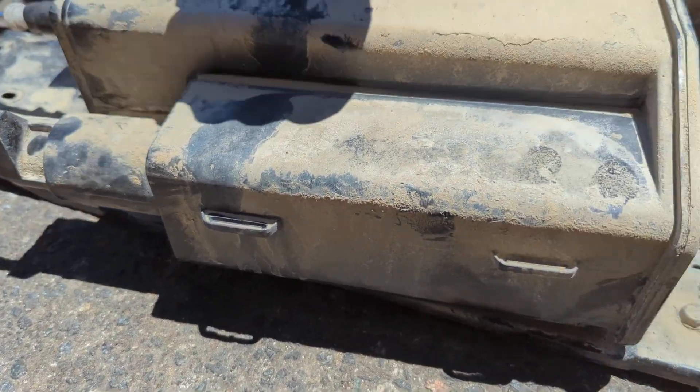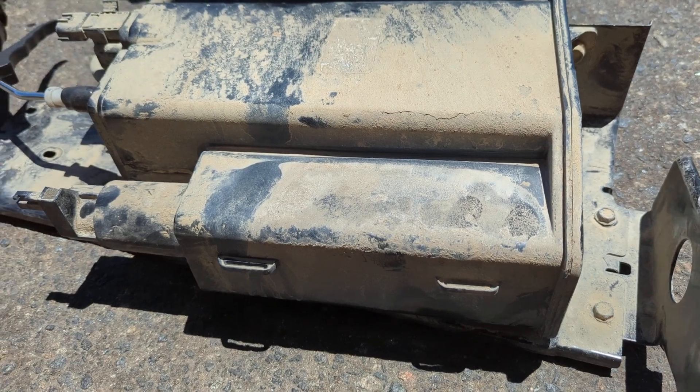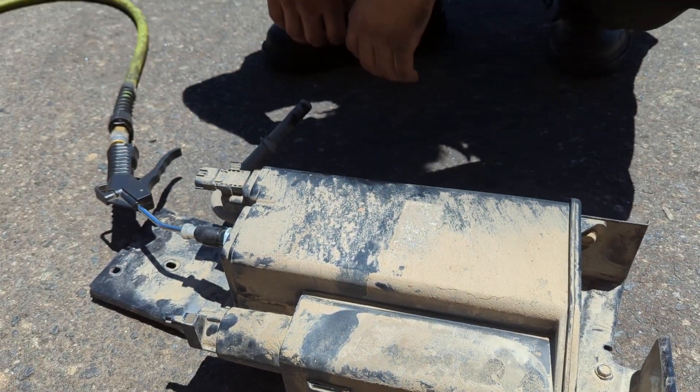Usually you'll get a huge plume of dirt that shoots out of this thing, but if you're dealing with that code, you should take a look at your charcoal canister, especially if it looks like this on the outside.